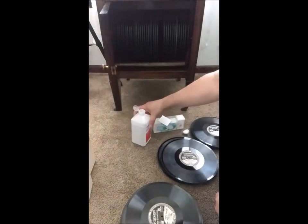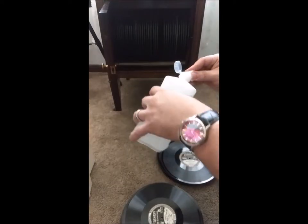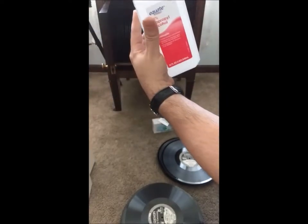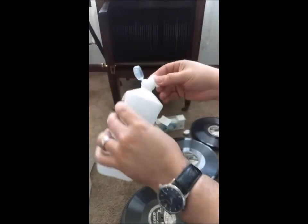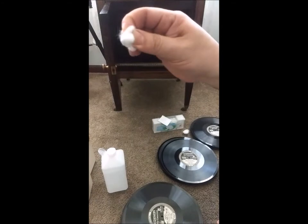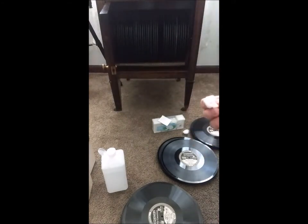I actually re-cleaned one of the discs I cleaned last month and the difference was amazing — so much cleaner with a cotton ball. I'm going to put some of this — 91% isopropyl — on here. I think the difference is the cotton gets deeper into the grooves than just a regular pad.